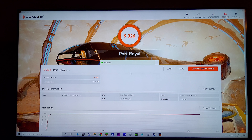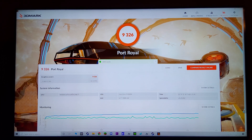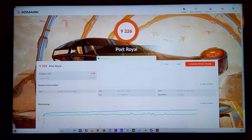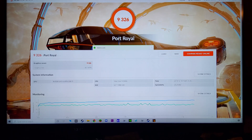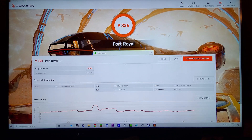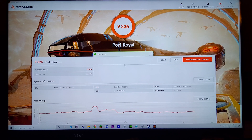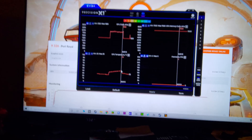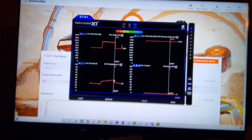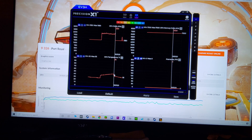It did crash on Time Spy — I think I still had the OSD enabled in the background. Time Spy has always been a bit janky for me, so I switched over and ran Port Royal, and it ran through that just fine without any crashes. You can see it got what appears to be a reasonable score. I don't know if this supports SLI or not, but I just have the one card in there right now.